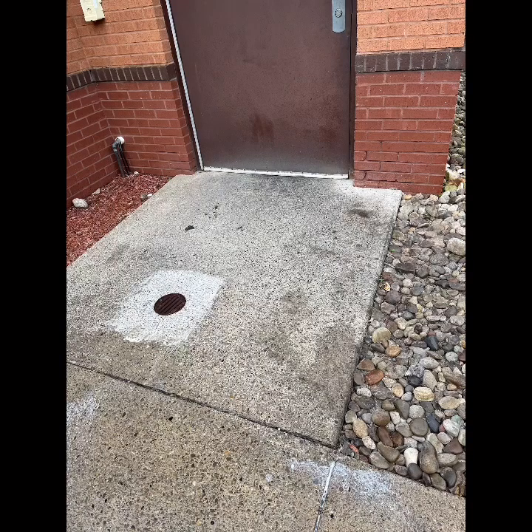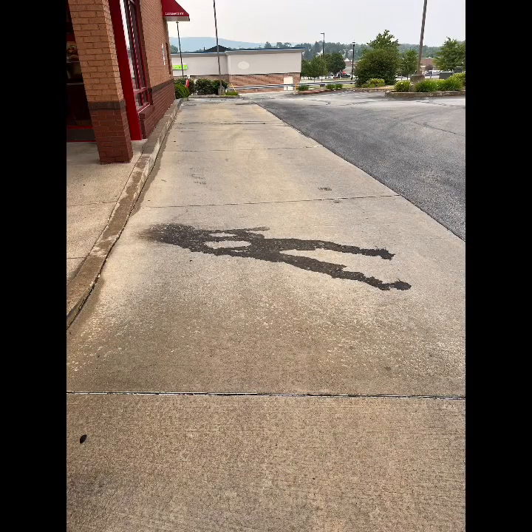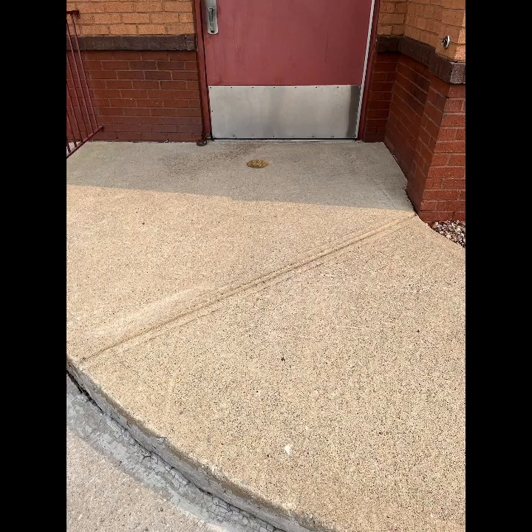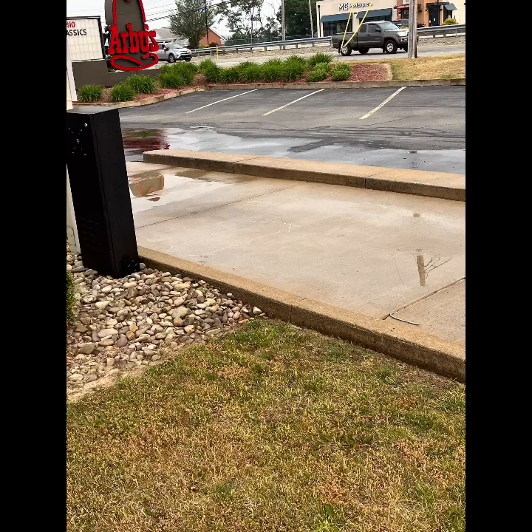Here's just some before and after pictures. I'm looking into getting a concrete buffer or floor buffer — you can use that for stripping sealers and getting rid of oil stains, and it works really well. Just keep investing in more and more equipment and building it up. Whenever you're washing these, make sure you chase the water to wherever you have your sump pump set up, because there will be chemical residual water that'll stain up the asphalt.